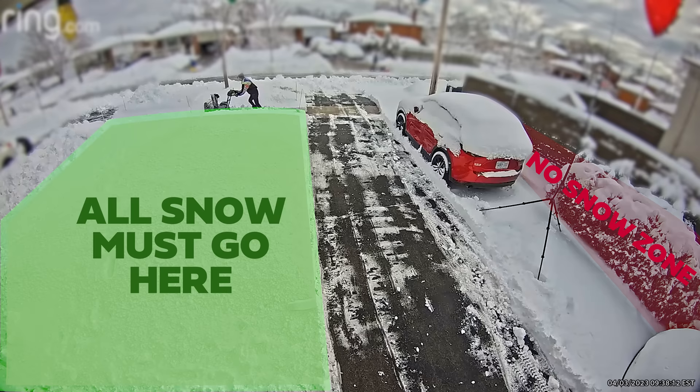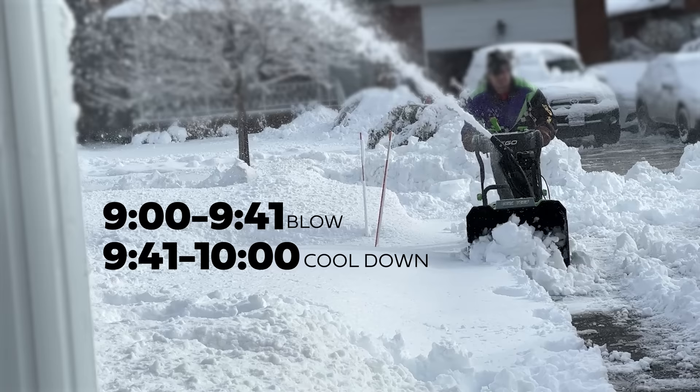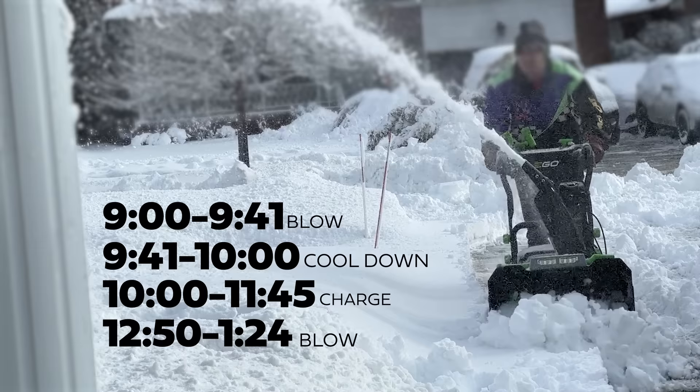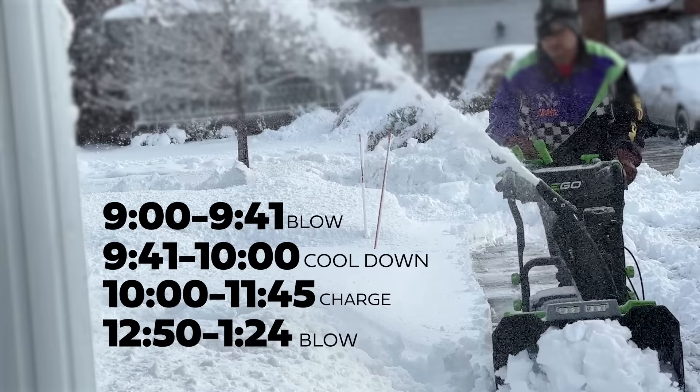This is not the snowblower if you're trying to help other neighbors and you only have one set of batteries. My run time with two fully charged 7.5 amp batteries was from 9 a.m. to 9:41. By that point my batteries were toast. I needed to let them cool down until 10 a.m., and then it took until just before 12 to fully charge back up. Then I used it from 12:50 to 1:24 because I had to wait for my kid to go to sleep. I did manage to get all of the stuff cleared off. But that cool-down time of waiting two hours between batteries takes a long time — like if you really feel that when you're on a roll and you want to just keep snow plowing.